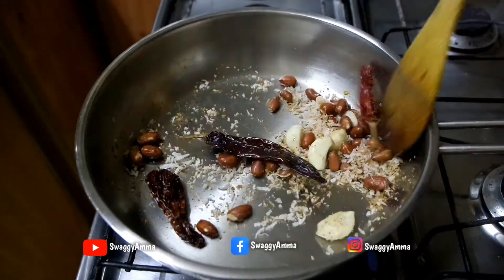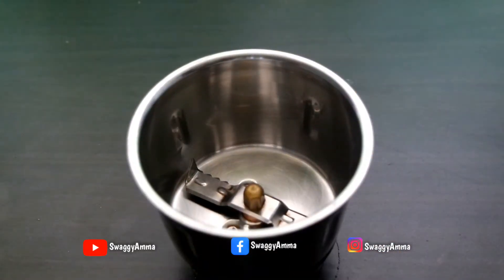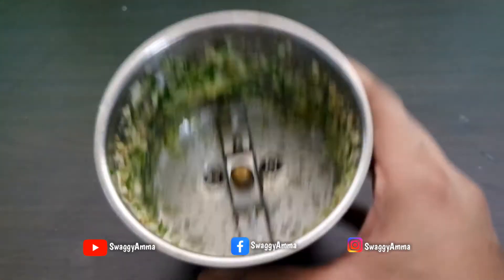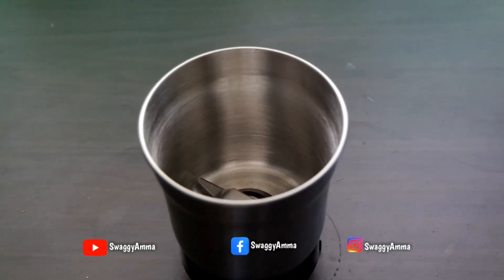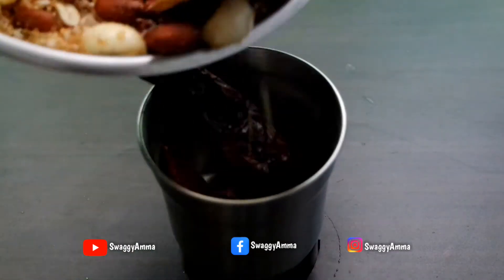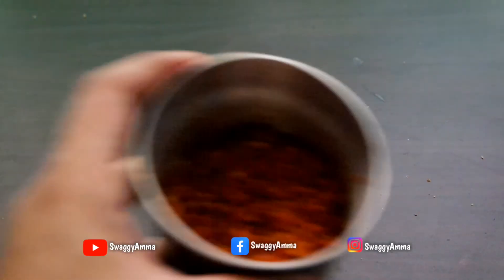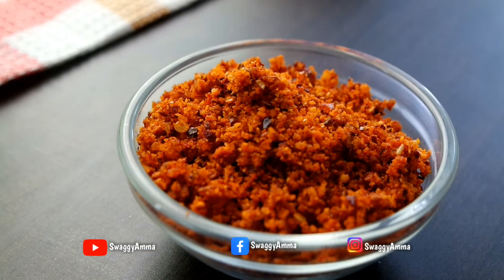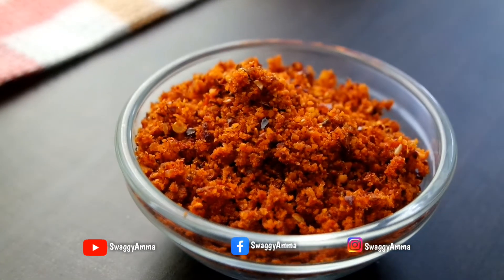Once all the ingredients are dry roasted well, allow them to cool to room temperature. In the meantime, take a mixer jar and add the finely chopped ginger, garlic, and green chili and grind coarsely. To prepare the dry chutney, transfer the dry roasted ingredients to a grinder jar, grind coarsely, add salt as per taste, and grind once more. The dry chutney is ready and can be used immediately or stored in an airtight container and refrigerated for up to 15 days.